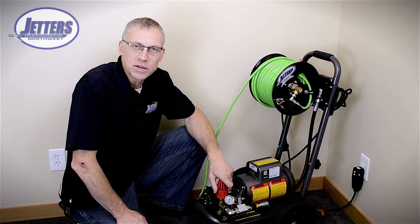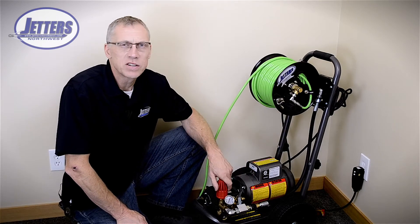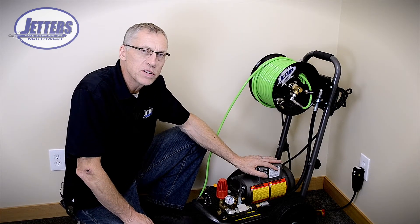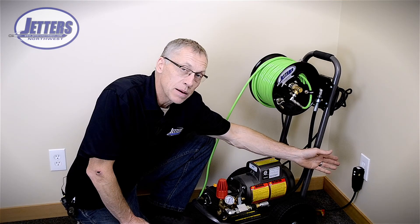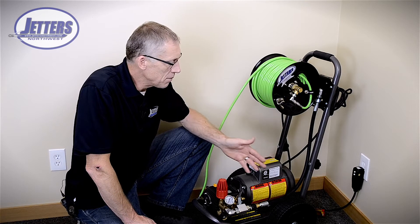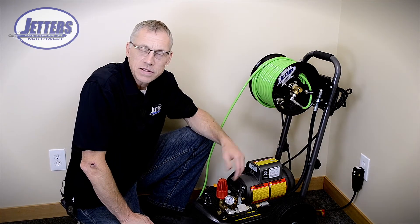These electric jetters can be real handy for easy indoor drain jetting jobs, but one complaint I hear a lot is: 'I hate that electric jetter because every other time I try to use it, it trips the breaker on the wall.' This jetter's motor draws about 13–14 amps under full pressure on a 15 amp service. If the circuit is already being used by other stuff drawing 3, 4, or 5 amps, I'm not going to be able to get my 13 amps out of it. So when I fire up and start jetting, I'm going to trip the breaker.